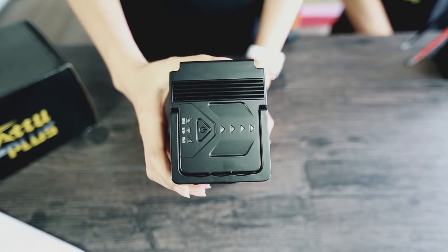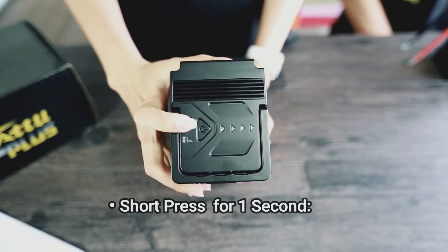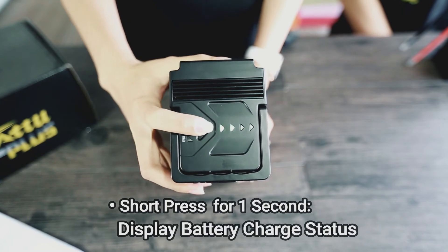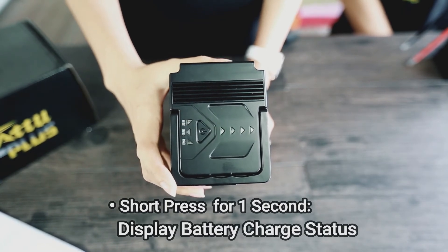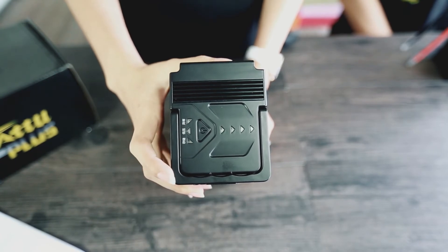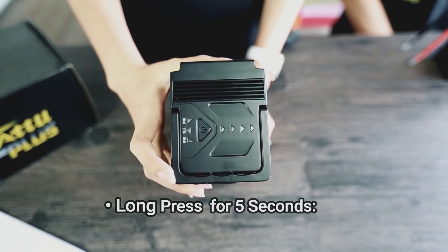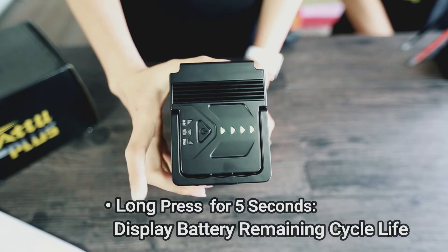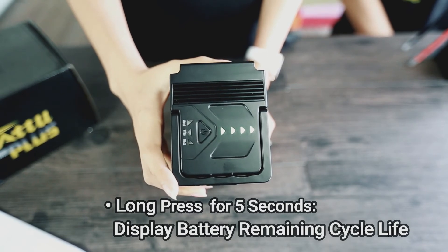Let's look at the battery. Short press this button for 1 second and it will display the battery charge status — like this one is 50%. When you press this button for 5 seconds, it will show you the remaining service life of this battery. This one is 100%, fully unused.